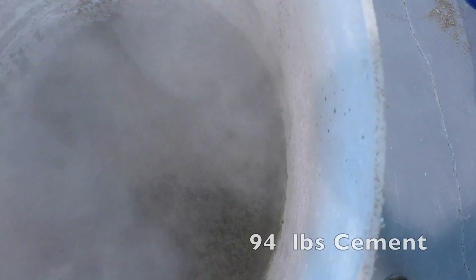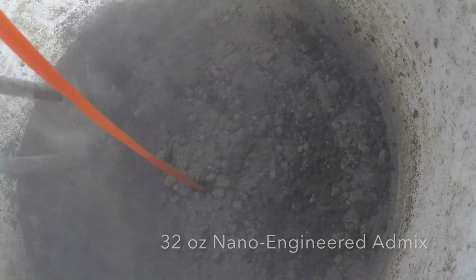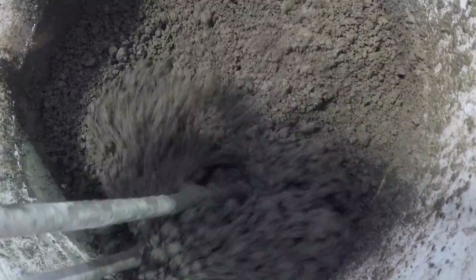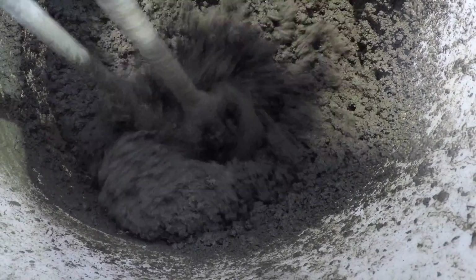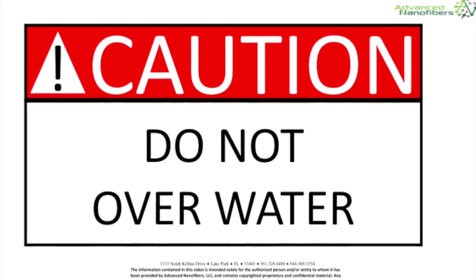Step 2: Continue mixing and add 94 pounds cement along with the nano-engineered admix and 3 gallons of water. At first you'll see a cat-balling effect. Resist adding more water and keep mixing until you have an oatmeal look and feel. The admix takes time to react and we recommend using a high shear mixer. Trust the chemistry in the nano-engineered admix to create a homogeneous distribution of moisture in the slurry.